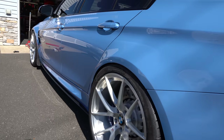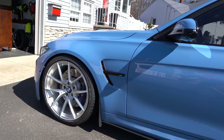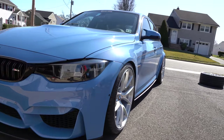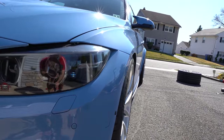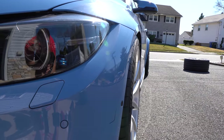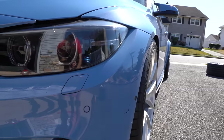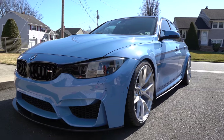I think I might go slightly lower in the front, but just look at it — this is just too damn pretty. Look at this perfect offset. If there was a definition of a perfect offset, this is it. This is the perfect offset on an F80 M3.